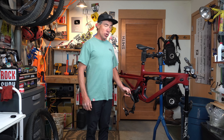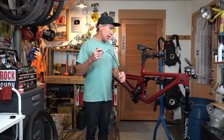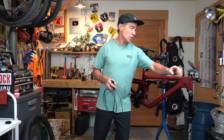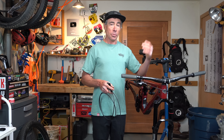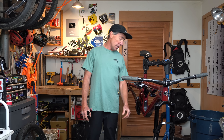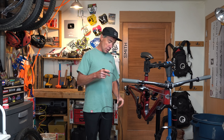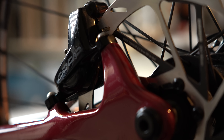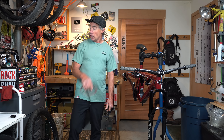For brakes, I'm going to run SRAM Code RSCs on here. On a typical slopestyle bike, some people would only run a rear brake so they can do bar spins, but I'm old — I don't do bar spins — so I'm just going to run a normal two-brake setup. I'm going to run 180mm front and rear because I just need to avoid dying real quick. I'm going to run metallic pads and these new HS2 rotors, which are a little bit thicker and feel so much better than the last gen.